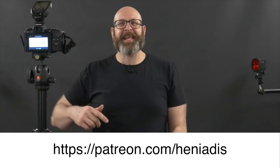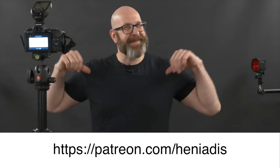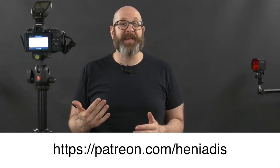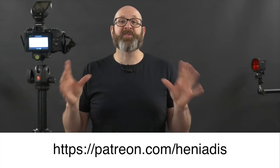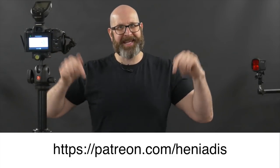Real quick before we get on to the next setup — this video has been brought to you by me. It takes a lot of time and effort to make these videos, and if you'd consider supporting my channel I'd be eternally grateful. You can do that at this Patreon link right here.